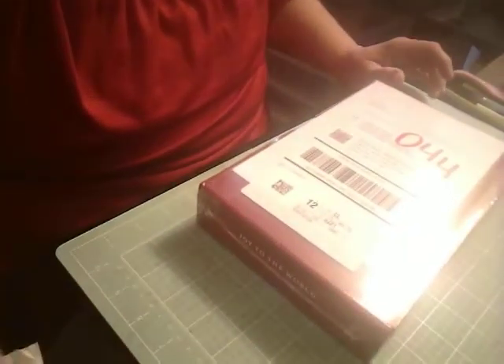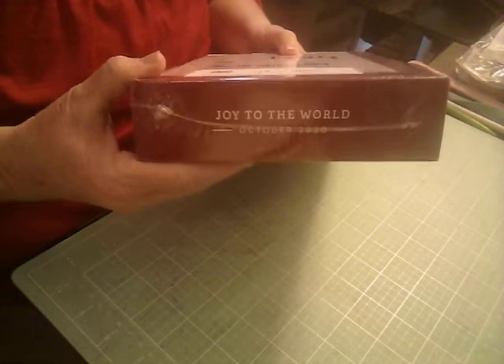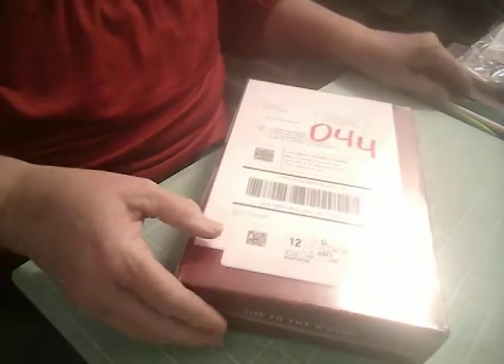So it is my Paper Pumpkin. Again, check this out. It's Paper Pumpkin, Joy to the World. Let's open it up and see.